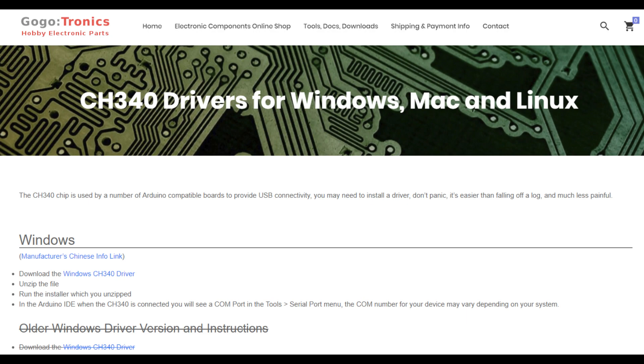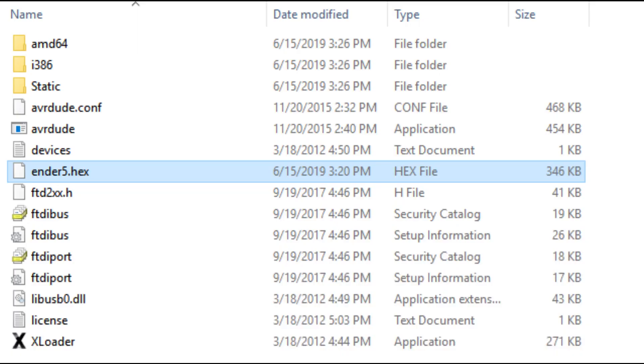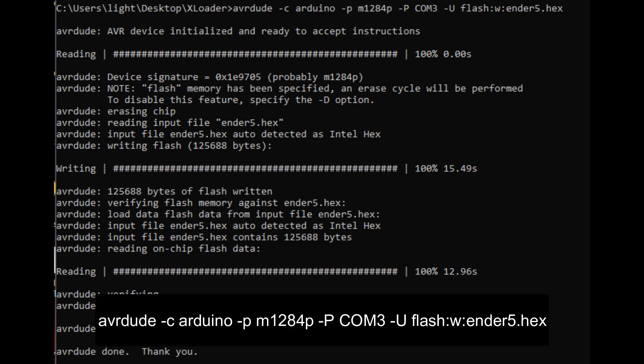So what will you need? First, get the file from Creality, the drivers from Gogotronics, and avrdude — links to everything below. Once you install the driver, plug your printer into the computer using the USB cable and install avrdude. You are ready to flash. I renamed the Creality firmware as ender5.hex and put it in the root folder for avrdude, then load up the command prompt, navigate to the avrdude location, and type in the following. My USB port ended up being COM3, but yours may be different.